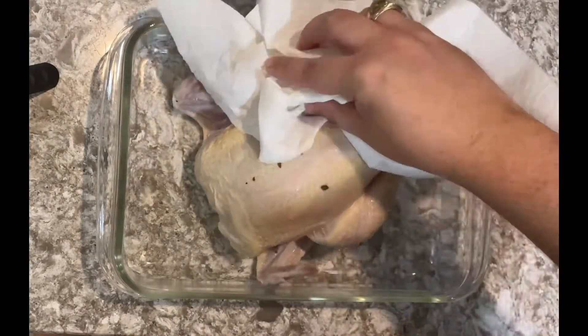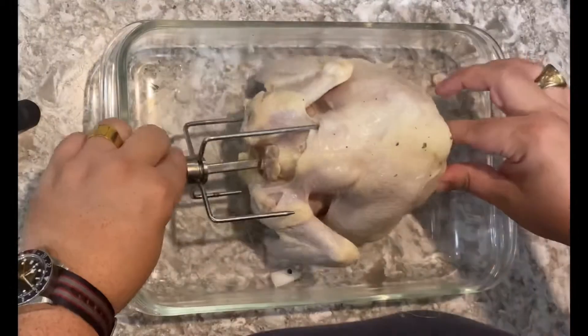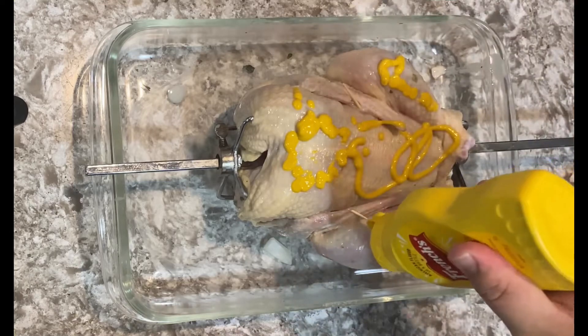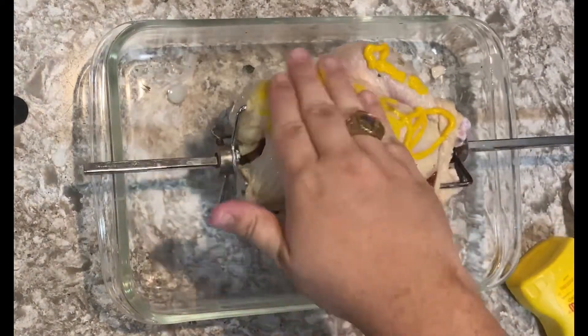Once it's been brined, remove as much of the brine as possible and then attach the chicken to your rotisserie set. Once attached, we're going to use a yellow mustard as a binding agent, covering it completely, and then we're going to cover it in a spice rub.